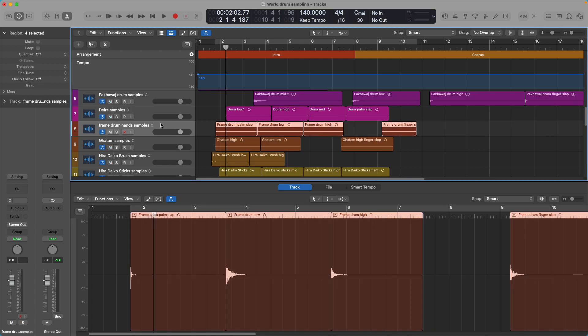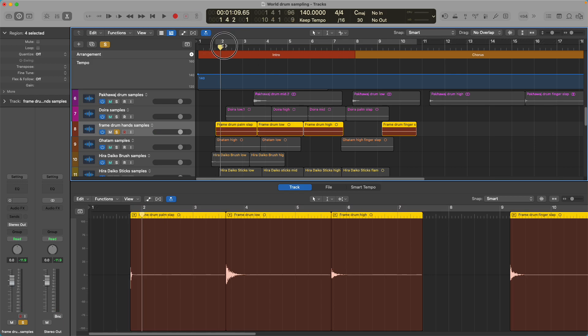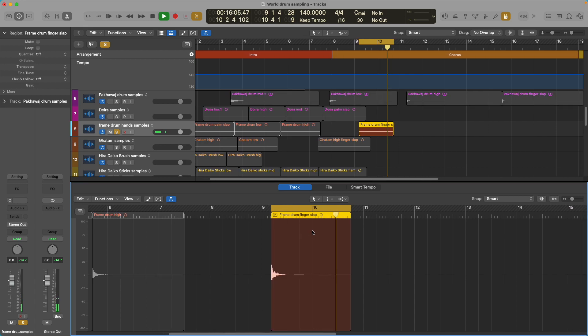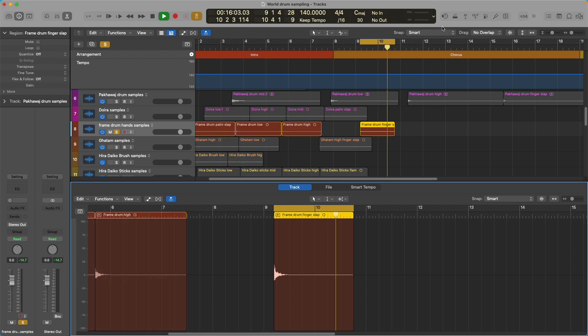Let's listen to the frame drum samples. Frame drum is not in Logic — it's not in Easy Drummer 3 that I know of. But this frame drum sounds awesome and it's going to be included in one of my kits. That's the palm slap, the low, the high, and the finger slap. Sounds great — that's exactly what I want. Nice long audio tail there. It's as long an audio tail as I could get out of it, and it sounds great.